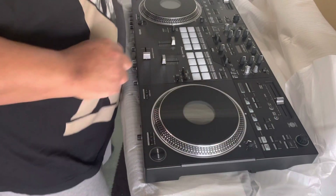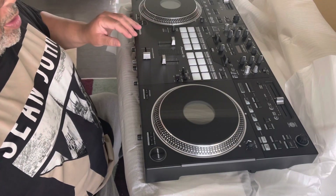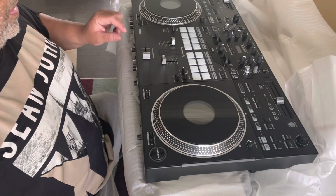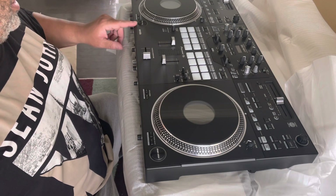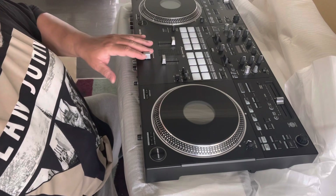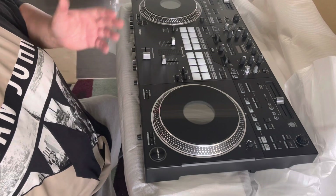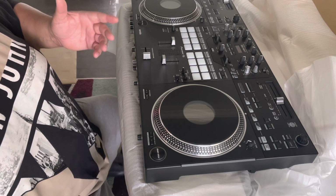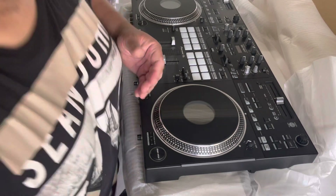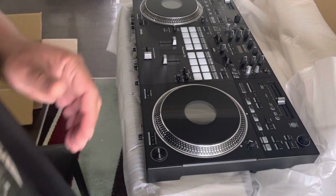What I'll do is take down the Rane 72 and 12 MK2 that I have, get this all set up and fired up, and come back and do another review. If you guys have any questions, just put them in the comments and I'll answer them on the next one. Peace.